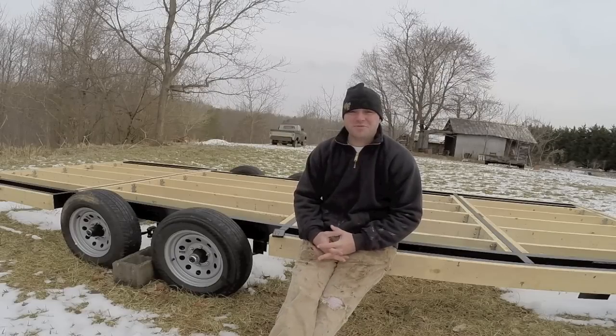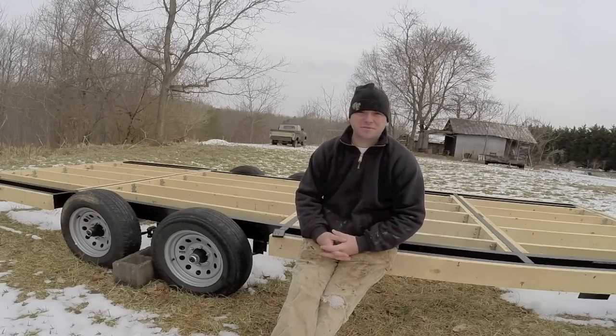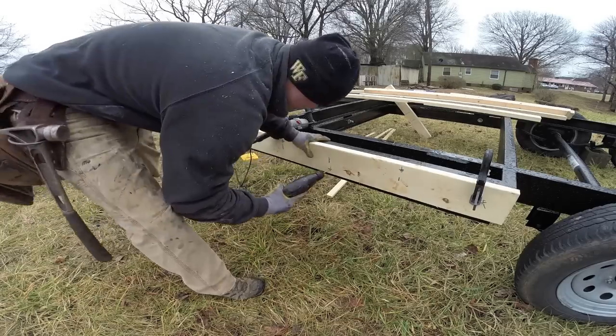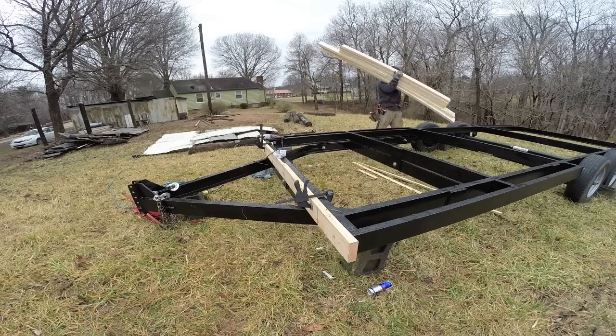Hey guys, welcome back to Tiny House Customs, I'm Dan. These videos are made for a beginner building a tiny house with helpful tips and tricks. In this video I'm going to be installing rim boards and ledgers. This is going to be part one of a two part video series. The link for part two, where I'll be installing joists and hangers, will be in the description below.